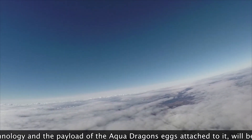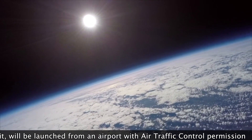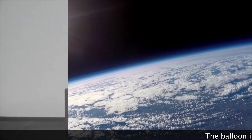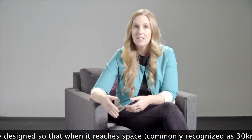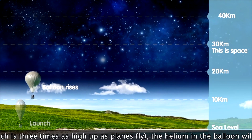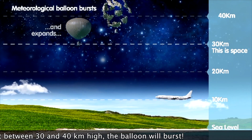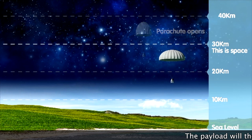The payload is carried up by a large meteorological balloon filled with helium. The balloon travels up through the clouds, past where the planes fly at about 10 kilometers up, and continues until it reaches the end of the Earth's stratosphere at approximately 30 kilometers up. As the balloon reaches space, the helium starts to expand because space is a vacuum, and eventually the balloon bursts somewhere between 30 and 40 kilometers up.